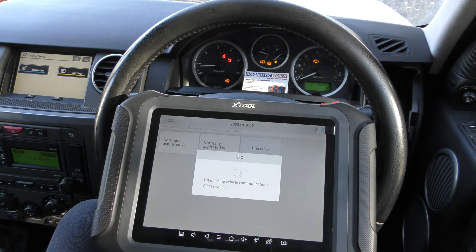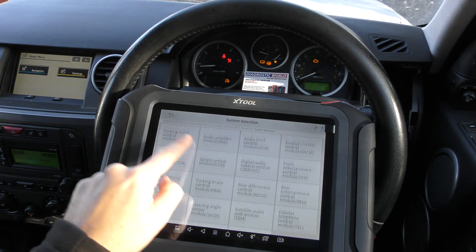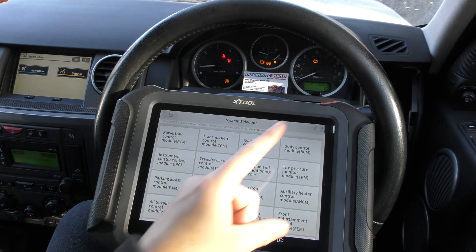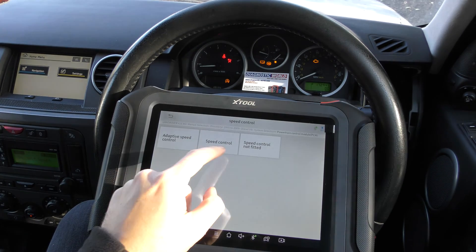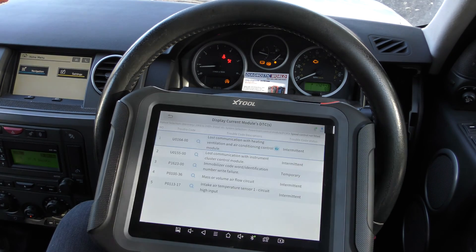We'll eventually be presented with an option to scan all systems or do a system selection, and this gives us a list of all the systems we could potentially connect to depending on which are installed on the vehicle. First of all we'll go to the engine — that's the check engine light — and we'll click on the Powertrain Control Module.